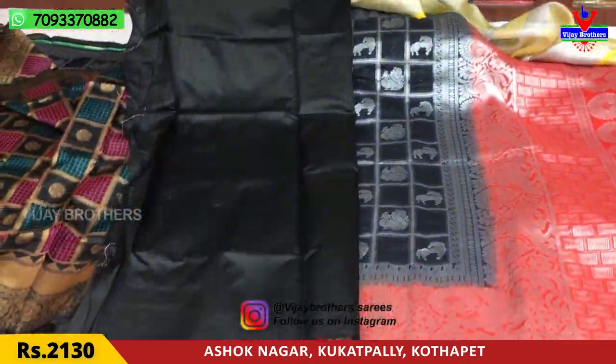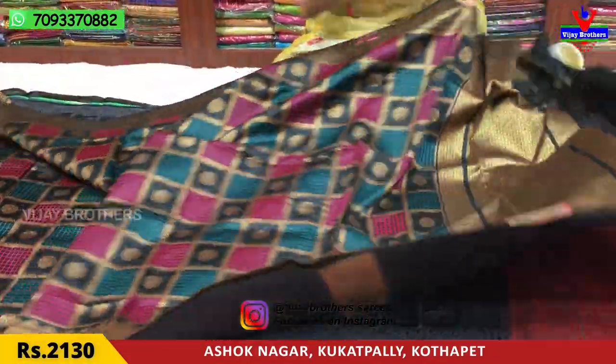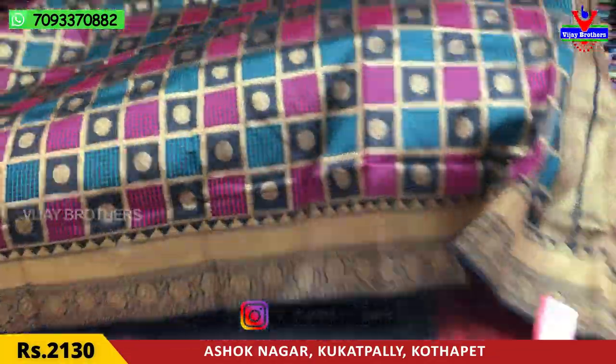This is the blouse — it is 203 rupees. The total saree cost is Rs.2130.